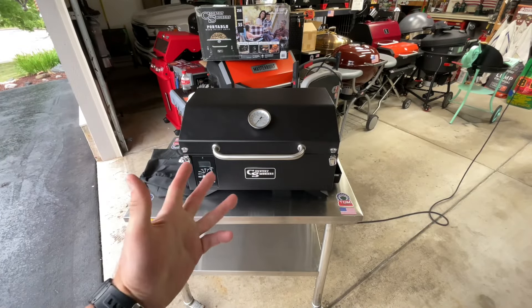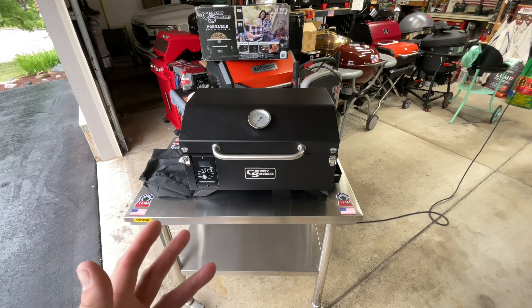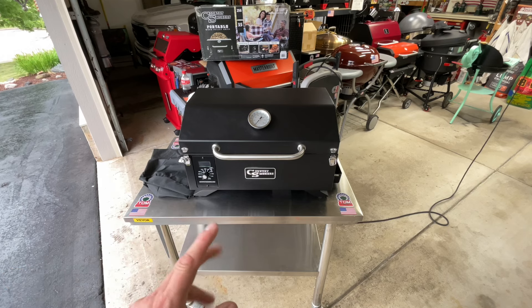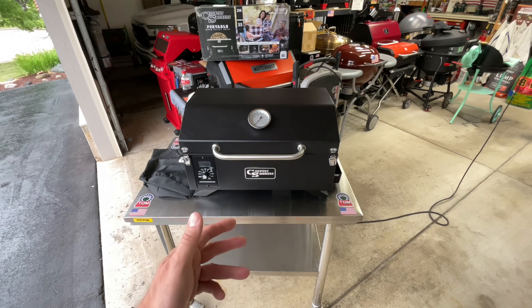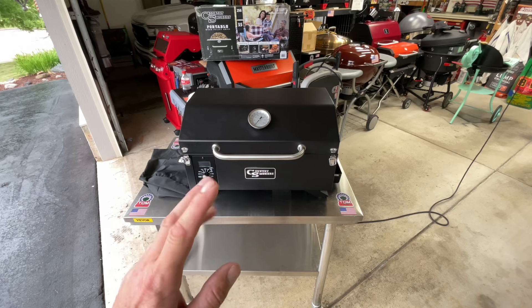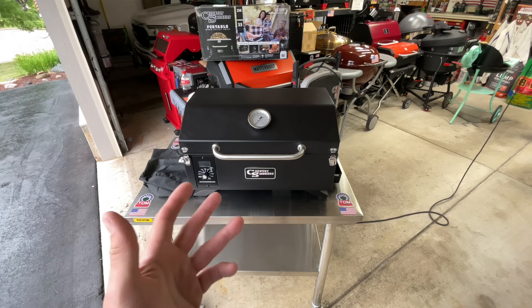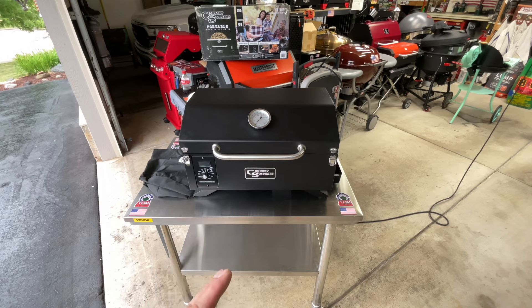Welcome to the land of grills — we got a new grill, of course we did. This is the Country Smokers portable pellet grill, and it caught my eye this week because it was on sale for $169. Hard to pass that up for $169.